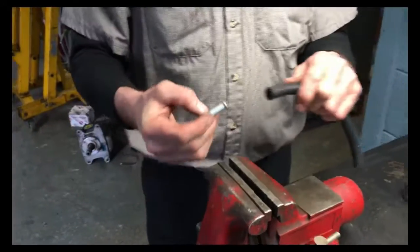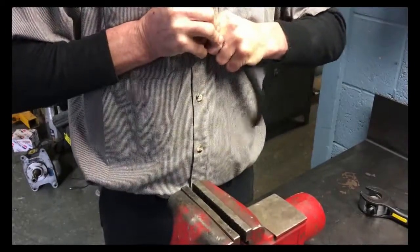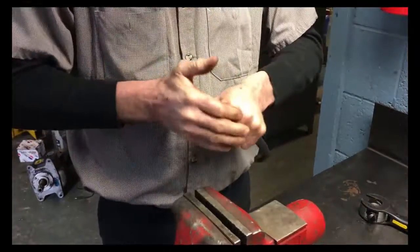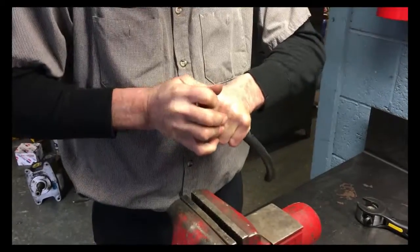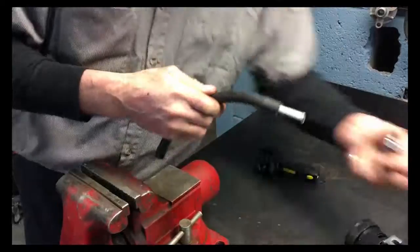I'm going to take and insert this into a rubber hose. We're going to install two clamps.